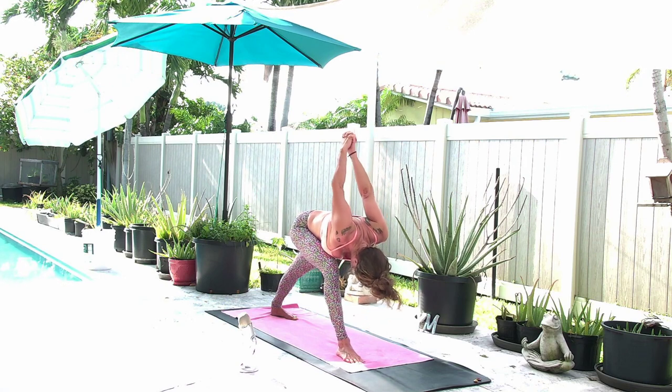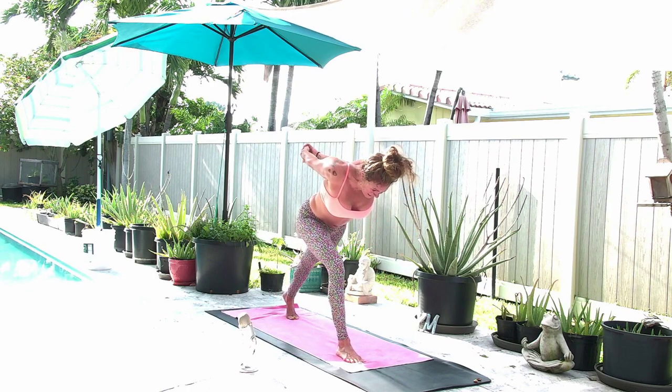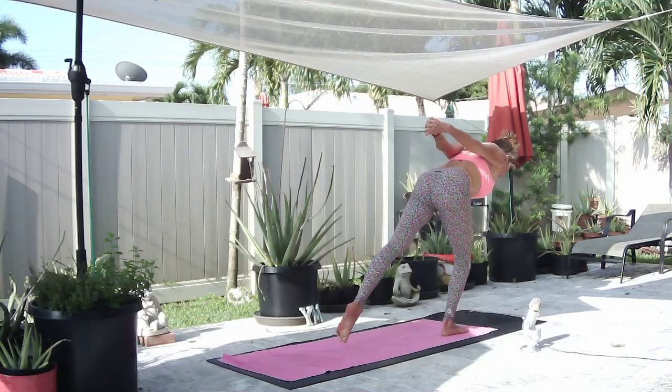On an exhale, pull the belly in, round your spine, find humble warrior — chin to chest, arms lift off your back. Keep the right knee over your ankle. Keep that right hip from moving out. On an inhale, keep the bind, come halfway up. Lift the heel of your back foot so you're on the ball of the left foot. Look 12 inches in front of your mat and find warrior three. The slower you move, the better.